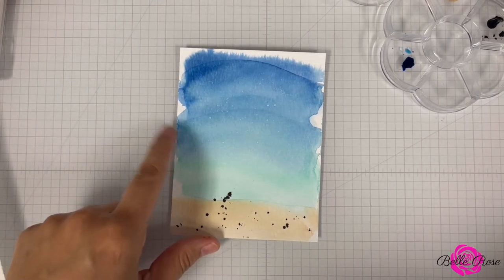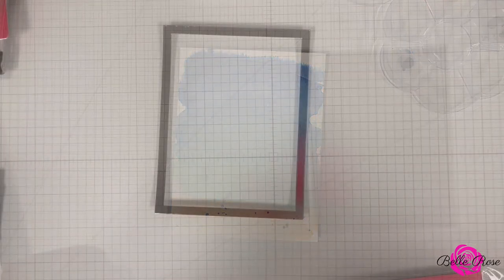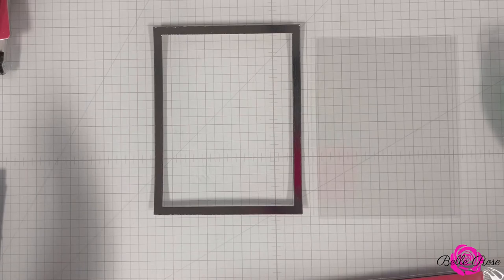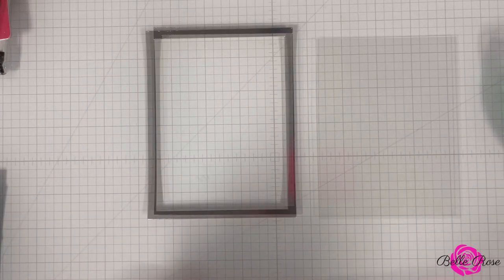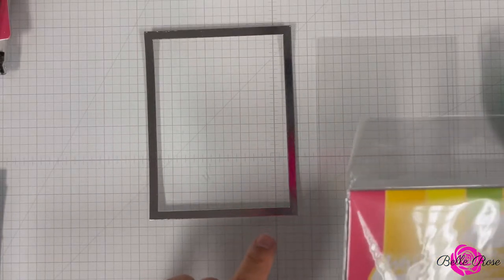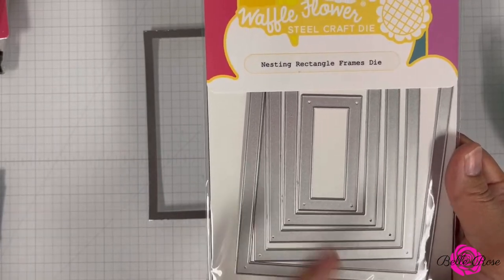I haven't decided — am I going to do a shaker card or a regular card with action wobblers? I've decided to create a shaker card. It's been a long time, so why not, let me just go ahead and do it. For the frame, I die-cut some silver metallic cardstock using Waffle Flowers Nesting Rectangle Frames die set. I used the largest die.